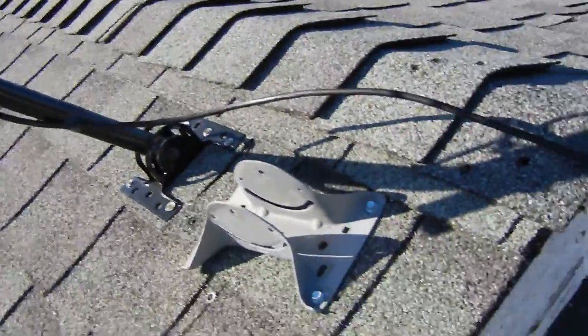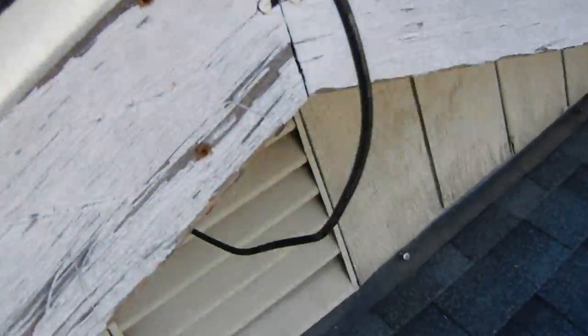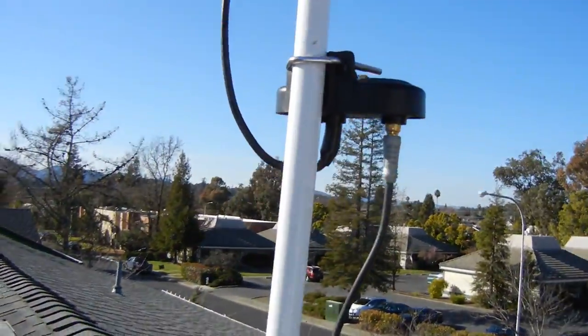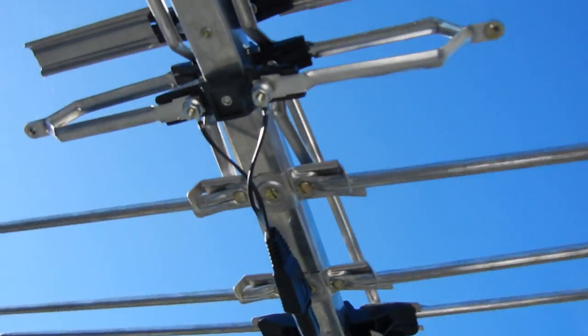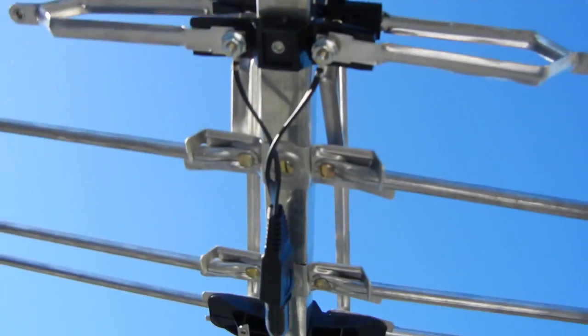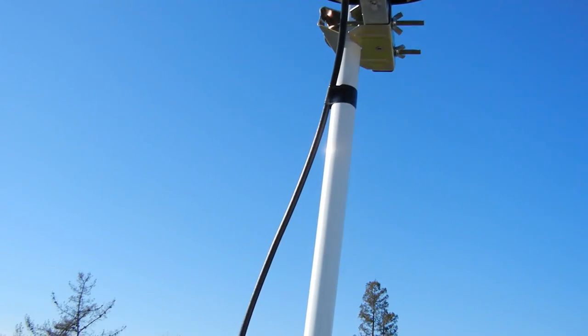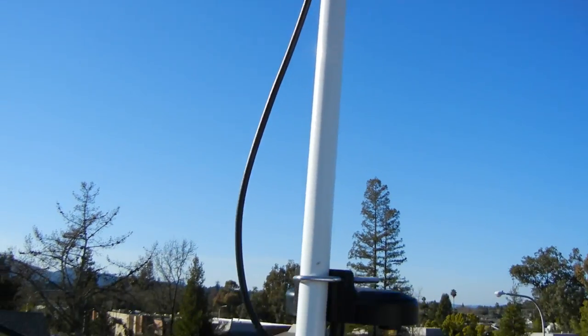The wires are running down in here and going inside the house. This little guy is mounted about 40 feet high up.